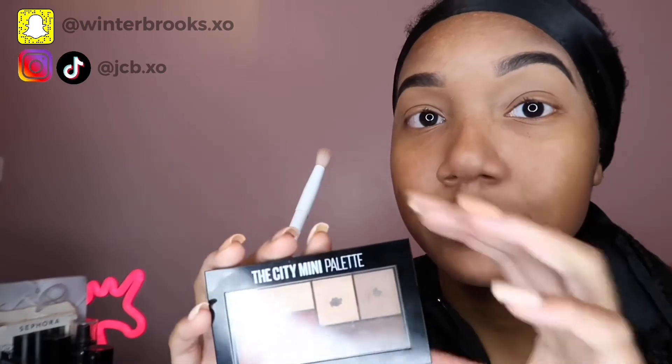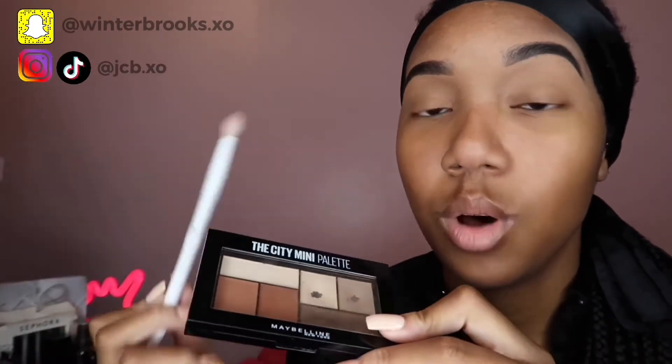Now that both eyebrows are done, we're going to do eyeshadow. I use the City Mini Palette by Maybelline, which I got from Walgreens, and a brush I also got from Walgreens. I start with the lightest color and put it right in the front part of the lid. Then I go in with the next slightly darker shade and put it in the middle, blending it down. Finally, I take the darkest color and place it on the outer corner, blending it upwards.